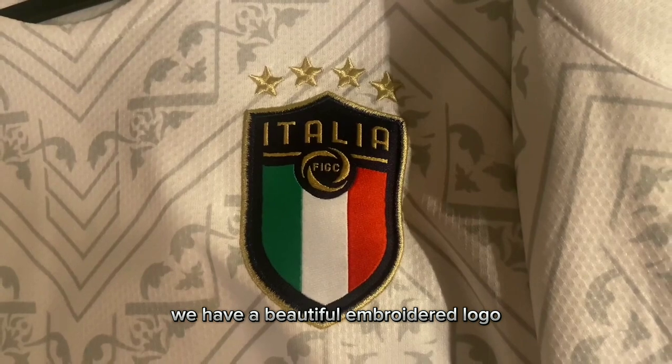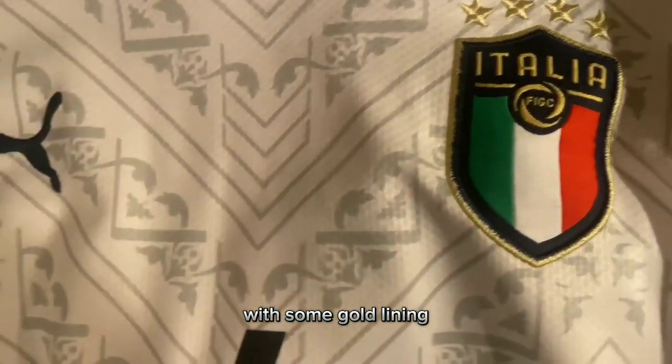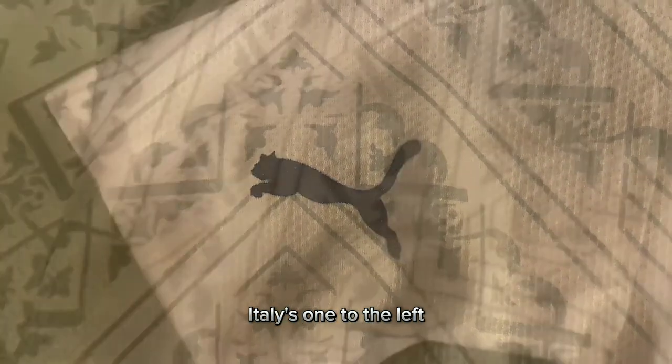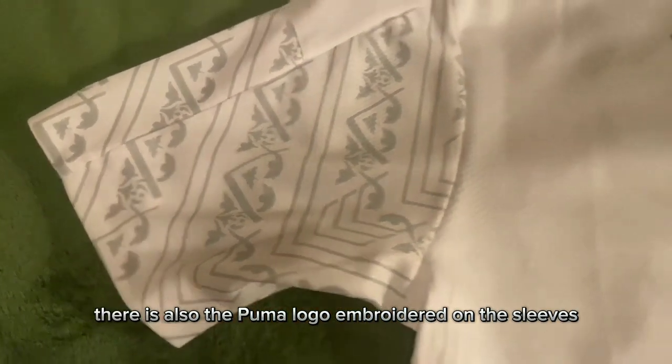First and foremost, we have a beautiful embroidered logo with some gold lining and the four stars representing the four World Cups Italy's won. To the left, there is also the Puma logo embroidered.